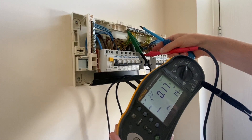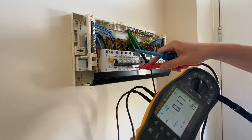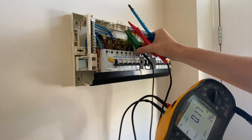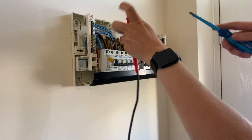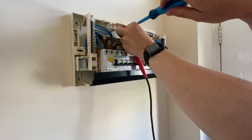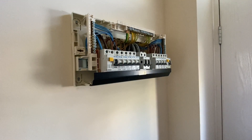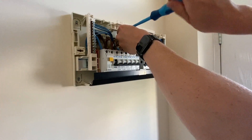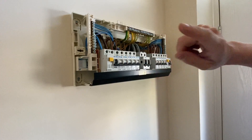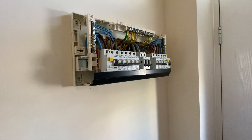I click my crocodile clip on there, turn my tester onto the high current setting, go to the phase conductor, and do a test. We've got 0.174 ohms Ze and 1.4 kA for PEFC, which is perfectly adequate for a TN-C-S system. The maximum should be 0.35 ohms, so that's absolutely fine. The breakers are all rated at 6 kA, so as long as the PFC is lower than that rating, we're fine.